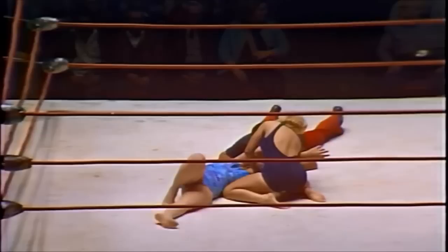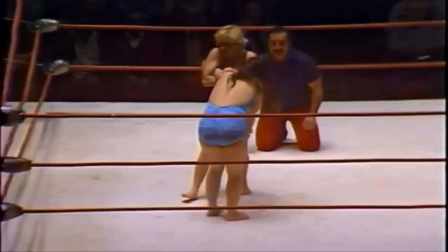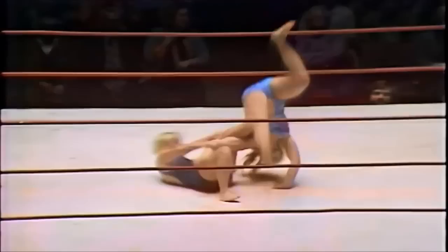A pinfall win is very important here because when you get that first win, you're at a one-fall advantage, which means the loser of the fall has to win two straight falls to win the matchup. There you see Williams not letting up on that arm hold, once again showing off that beautiful chain wrestling.